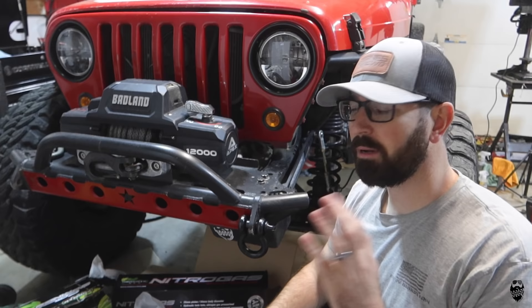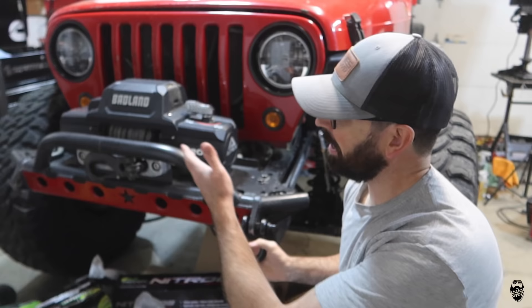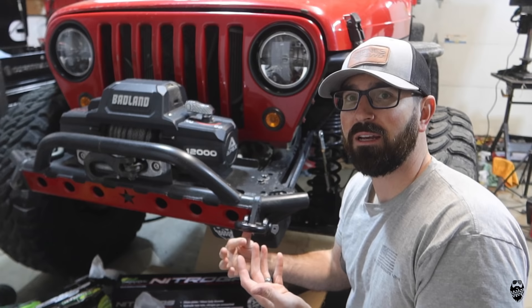I'm not going to really talk about D-rings much. This is a three-quarter inch D-ring, the Badland one. It's 10 bucks, or if you're an Inside Track Club member like myself, I got it for $6.99. It's a three-quarter inch D-ring, it's going to work, it's steel. There's really not much to say about it besides you can get it for about seven bucks, which is absolutely super cheap.